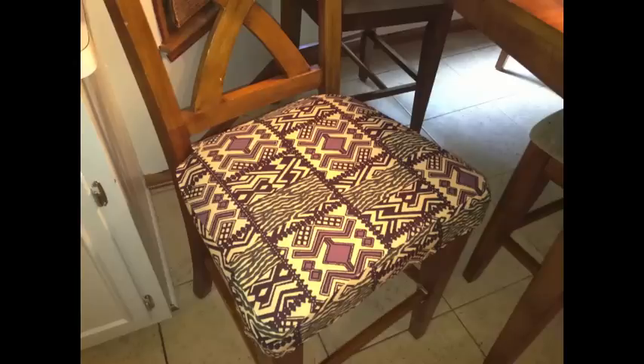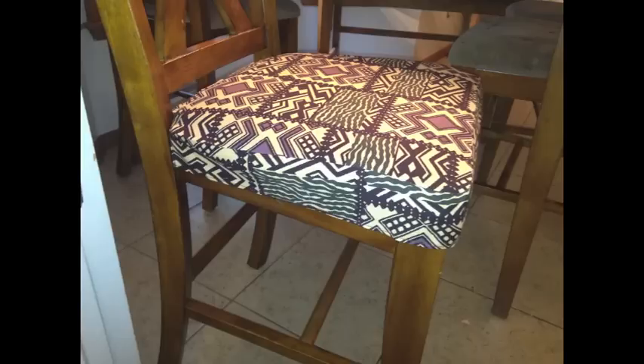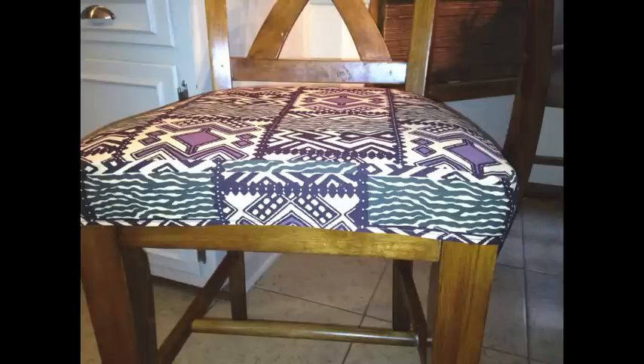Once I got all four sewn, I ran upstairs to put them on my chairs — they fit nice and snug and I was able to pull them down over the corners. Optionally, you could add a piece of elastic to tie around the back legs to secure them so they don't come off. But I found my measurements were pretty much on the mark so they don't slip off. I love that nice three inch width on the edge, and they're so easy to wash. Love it!